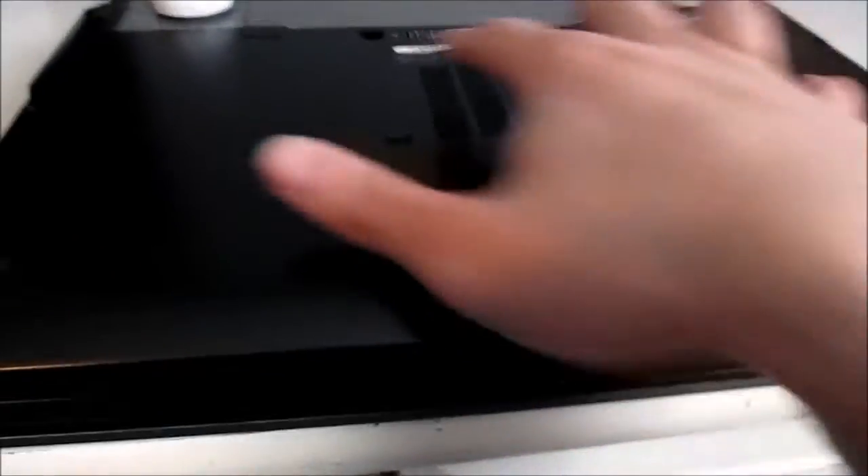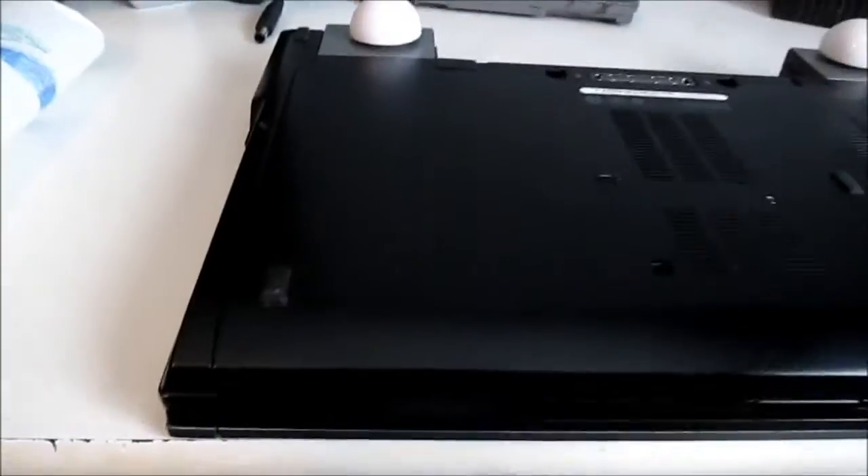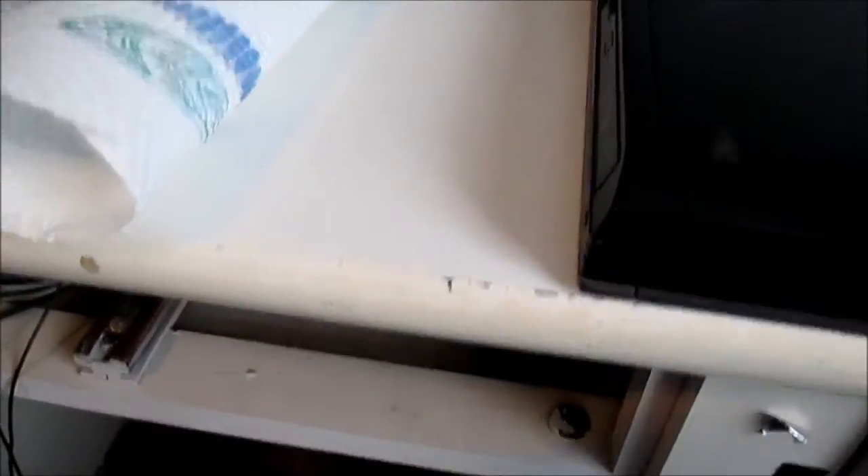It's just one screw to pull this whole bottom cover off and you get access to everything. Now, before you start, the first thing you're going to want to do is remove the battery on your laptop — like so. Take that out and stick it somewhere safe. When you do this, you should preferably be on a work surface that's not going to attract static. You shouldn't be working on carpet or anything of the sort.